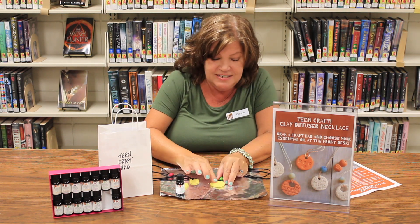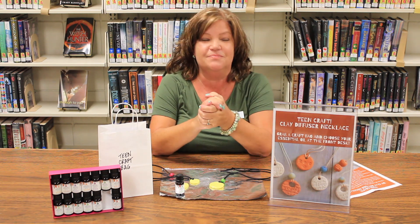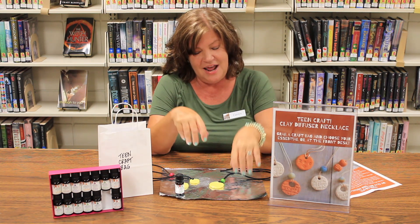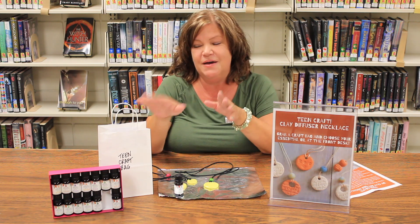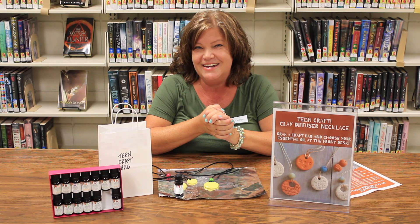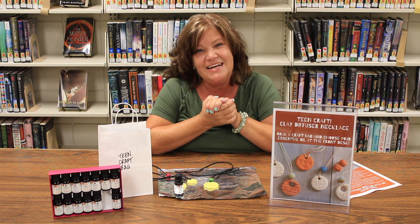So there you have it — your very own clay diffuser necklace. I hope you guys enjoy making it and wearing it. Come into the library, pick up your bag, pick up your oil, and you'll have everything you need to get started. Thank you so much for joining me today and we'll see you next time!